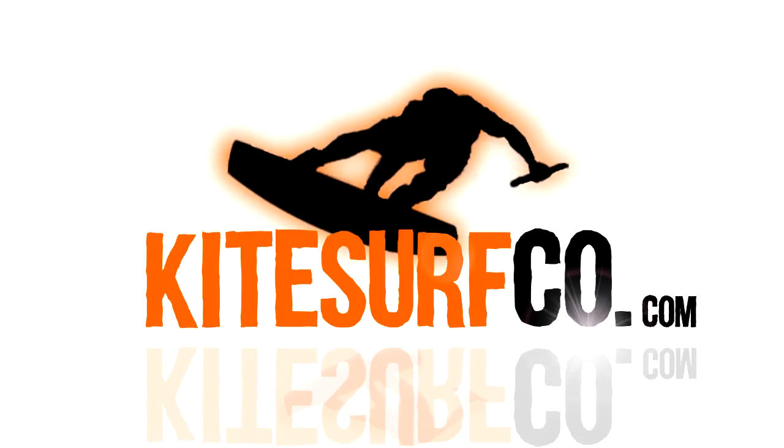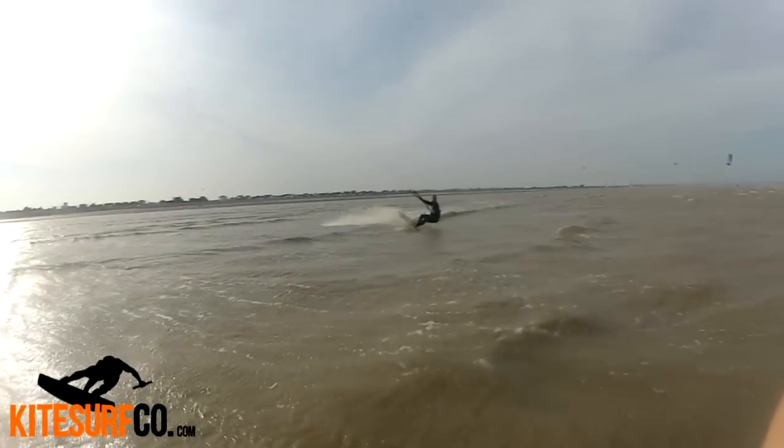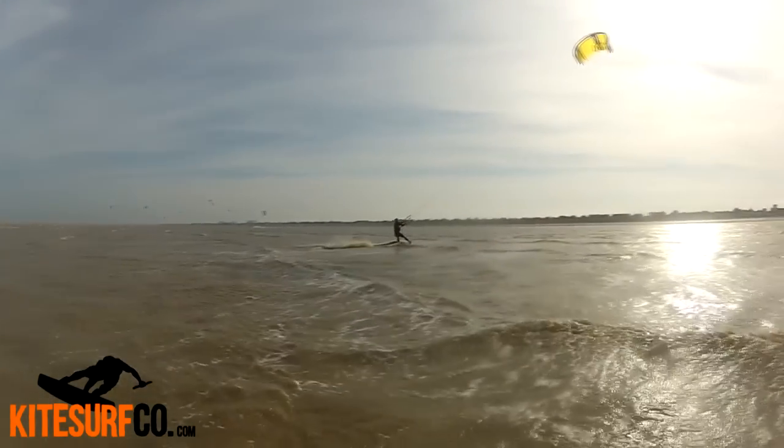Hey, Alex here from kitesurfco.com. I've got a few tips for you on how to do dark slides. It's a super slick looking move, but it's actually not that hard. So you can look better than you really are.